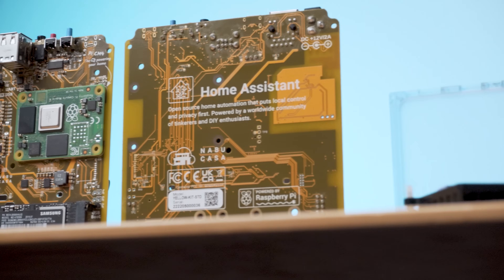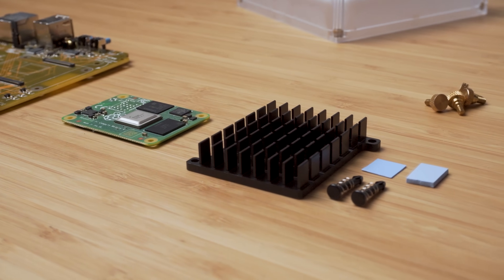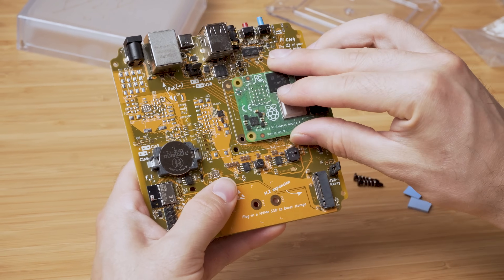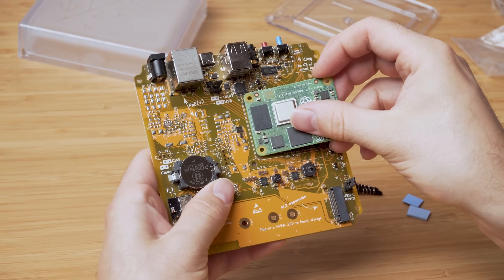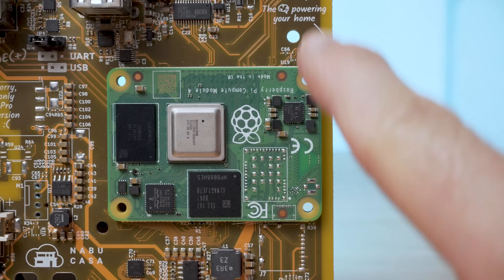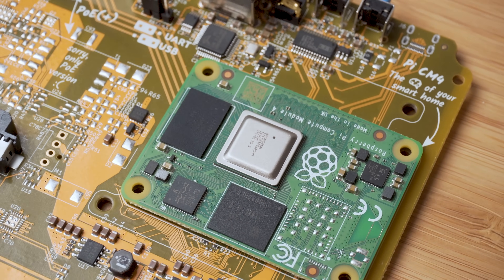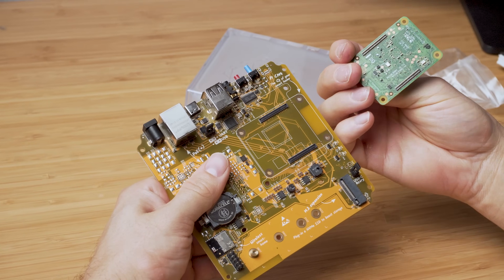If you have the standard Home Assistant Yellow then your Raspberry Pi Compute Module 4 and heatsink are already pre-installed, so you can skip to the next chapter. If you have one of the kit variants, grab your Compute Module 4 and locate the black connectors on the underside. These pop into the connectors on the Yellow's PCB, so line those up using the white outline on the board to orientate it correctly. The board really only fits in one way and you can verify that the holes in each of the four corners line up. Give it a light to medium push down and you will feel it click into place on either side.